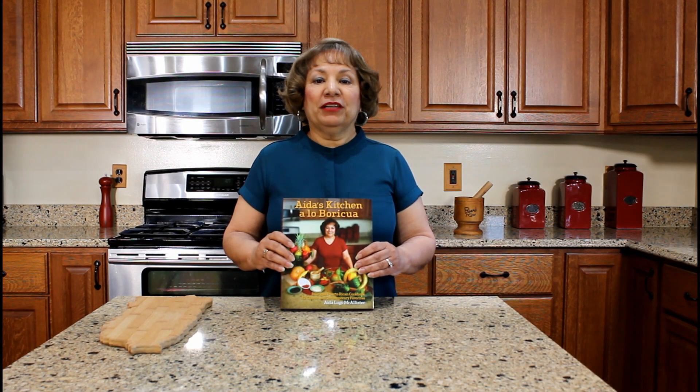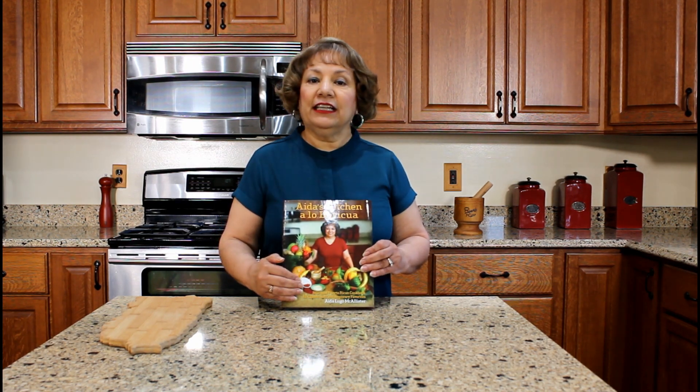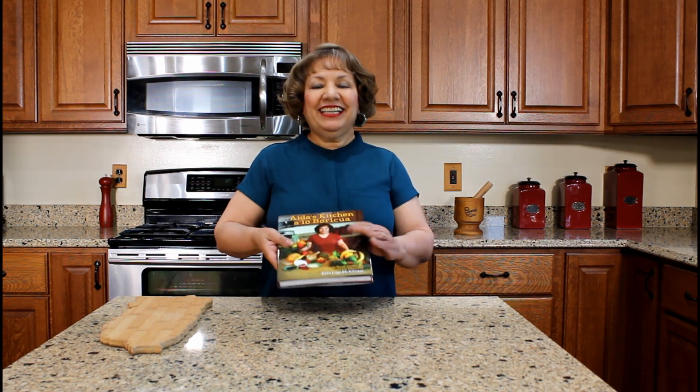Riquísimo! I hope you have enjoyed watching my YouTube video on how to prepare coffee with milk. Café con leche. It's a beautiful Puerto Rican cookbook and it contains 42 authentic Puerto Rican recipes that I learned how to cook while living in Puerto Rico. This side is the English version. If you flip the book over, the other side is the Spanish version. Thank you for watching my YouTube cooking video.